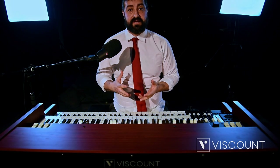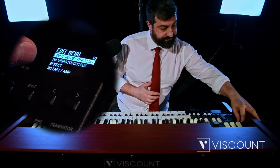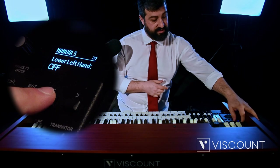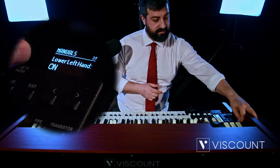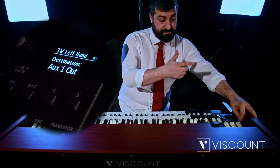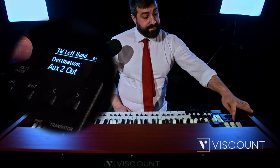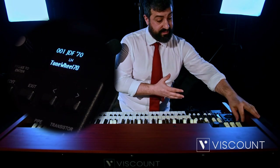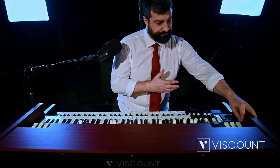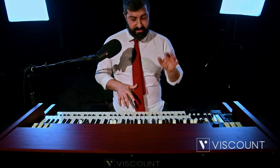Then we'll switch to the new left hand function. Let's activate it by simply going to Edit, Manuals, and the second item is lower left hand side. Activate it and go back. Go to the upper lower pedals destination and under item 4 there is left hand, and we can decide whether to send it to AUX 1 or AUX 2. Now I'm going to send it to AUX 1 and play the same blues again, with chords and bass lines.